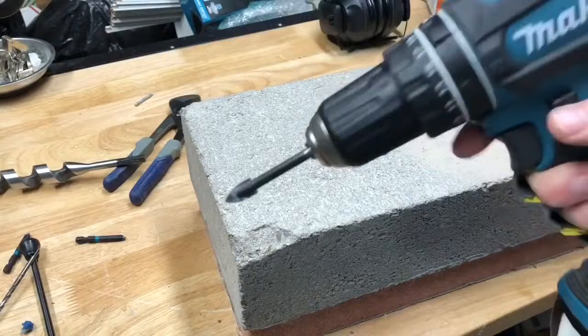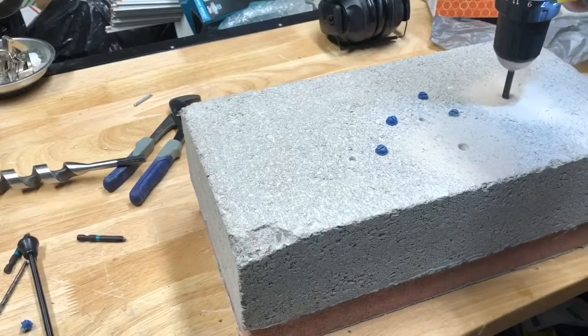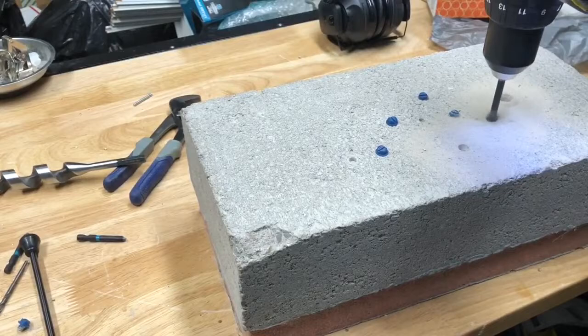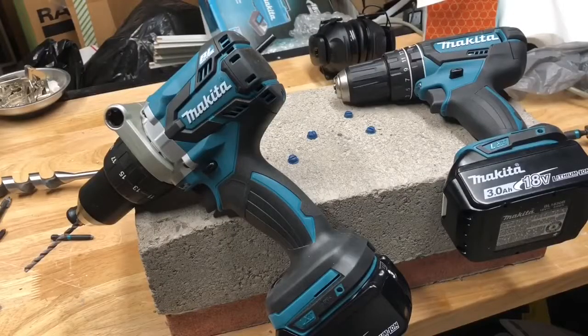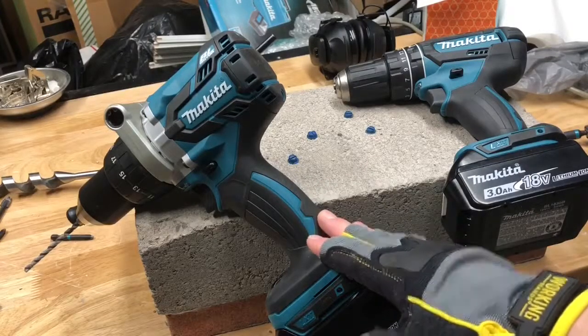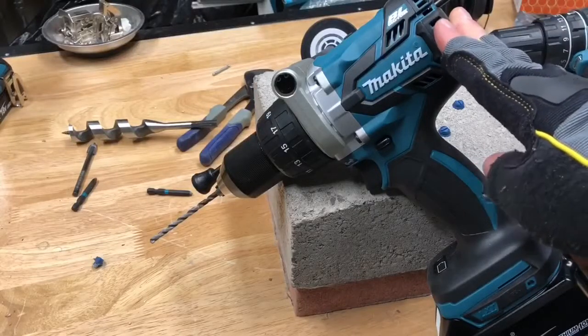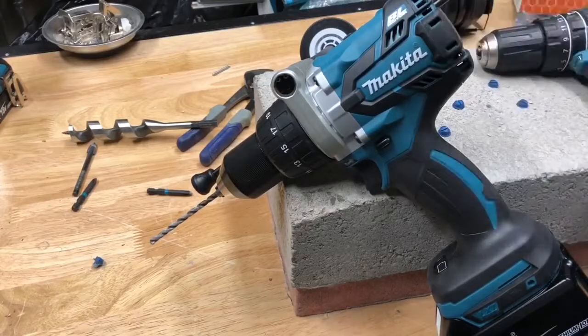Now let's try this spade bit — we'll start off with the regular hammer drill, and now we'll switch over to the brushless. The brushless hammer drill really shined when it came to driving in any sort of screws, because it has such a big long handle and more power and torque than the regular one. And for $100 as the bare tool, that's a price that can't be beat for Makita's absolute top-of-the-line drill. I would not hesitate to buy this drill — the link will be in the description. Thanks for watching, please subscribe, and I'll see you next time.